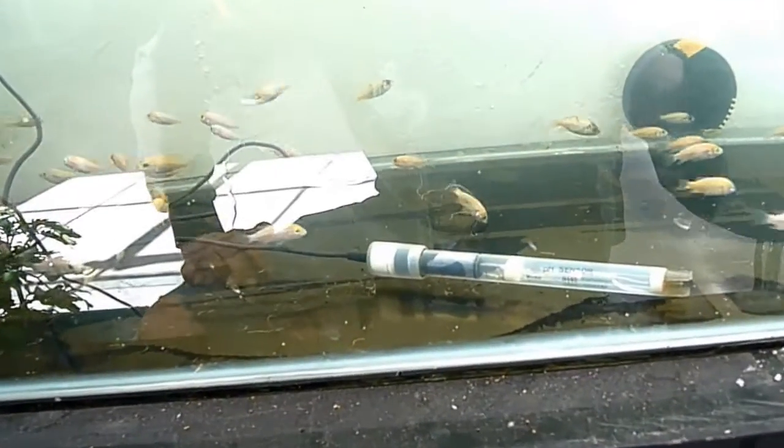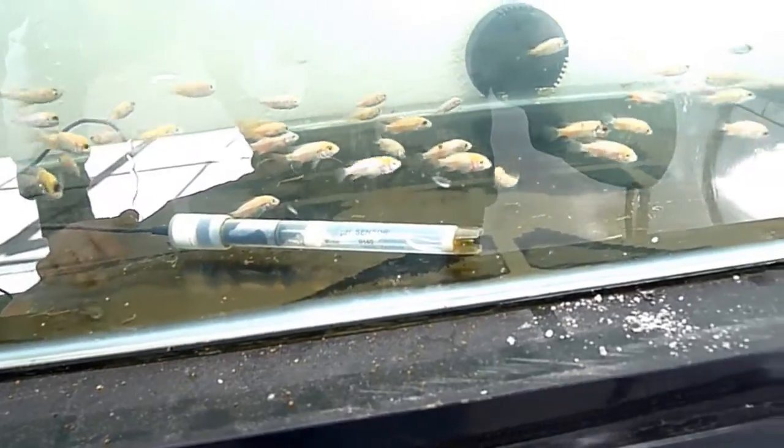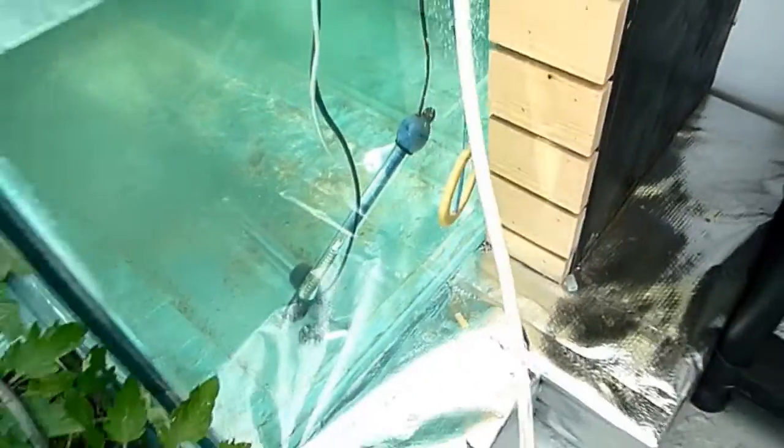In here we have 150 tilapia — they're going to our aquaponics systems. They're currently about three to four weeks old, so hopefully under ideal conditions, in about seven months — in time for Christmas — they'll be plate size and ready for Christmas dinner. There are some small ones, mixed sex males and females, and in this big tank there's a solitary breeding male.